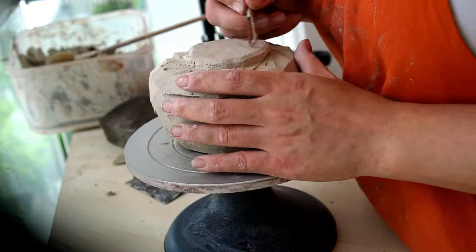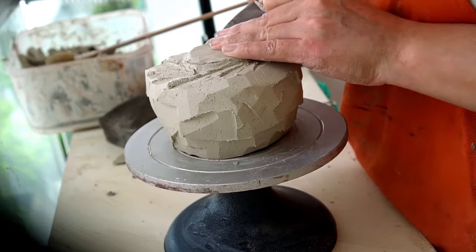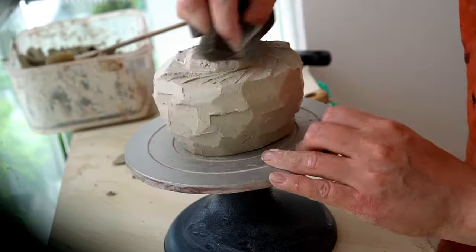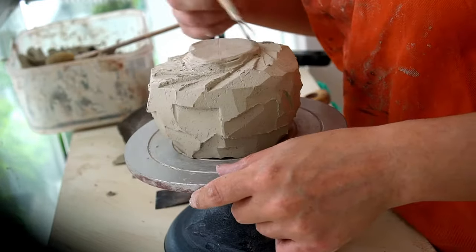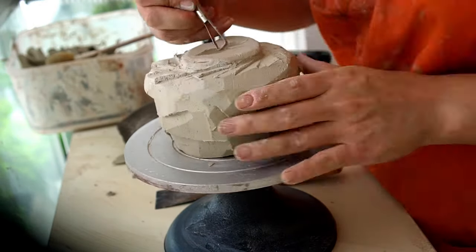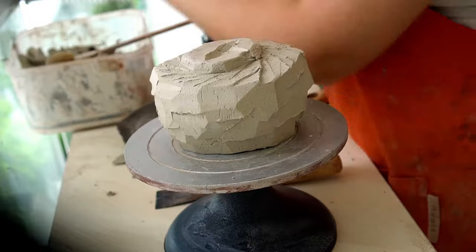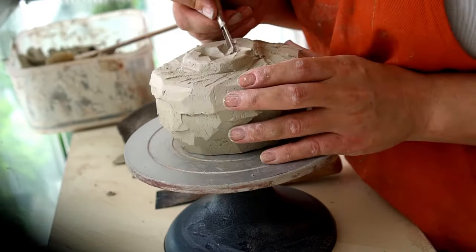Here I'm finalizing the shape of the foot, making sure I'm happy with the height and the width before going in to carve the middle. I use a small loop tool and the square end to carve a star design, which I thought would add a really nice interest to the pot — carving triangles to look like a star in the base.